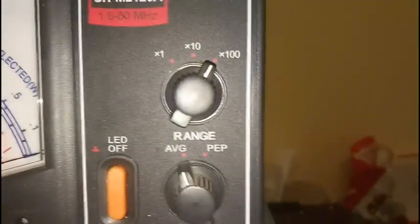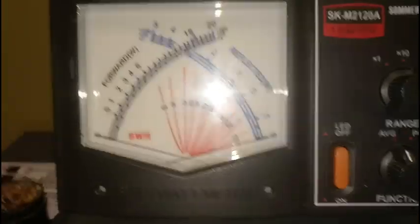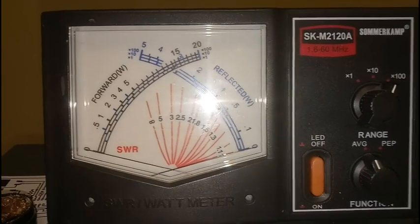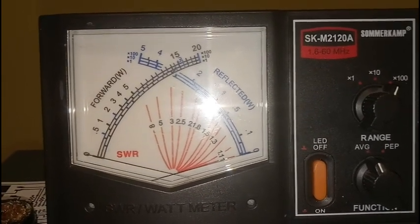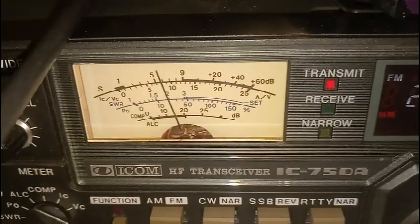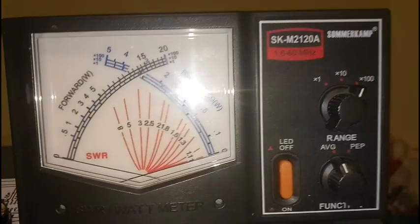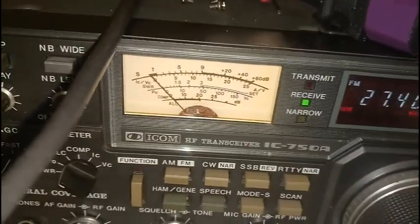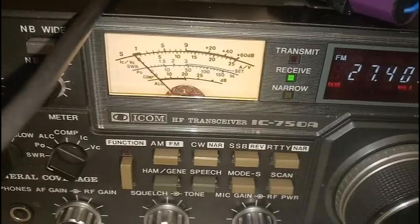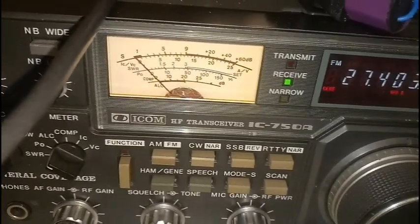Here we have the Zommerkamp power meter, which is in average mode, 1000 watts full scale. Let's drive it a little bit — the power is 1kW for an input power of about 15 watts. I'm not saying that this is normal, and I'm not saying that in this mode the amplifier is working linear.